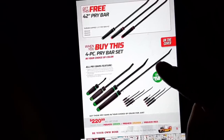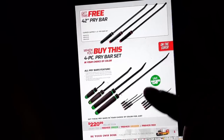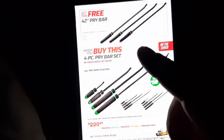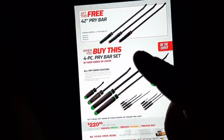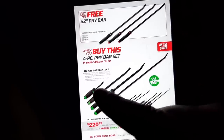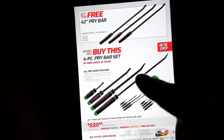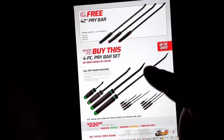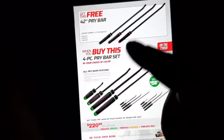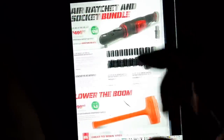Moving on — this right here is a killer deal. These are the best pry bars in the business: the Mac Tools four-piece pry bar set for $220. Your choice includes a 42-inch pry bar with a free 42-inch pry bar. I own this set and use the 42-inch a lot, along with a couple of the others. The 42-inch is probably my most common one, so definitely check those sets out.